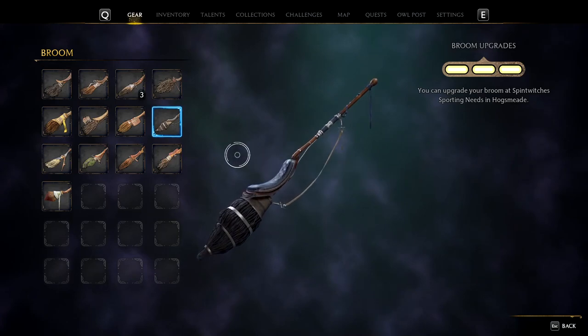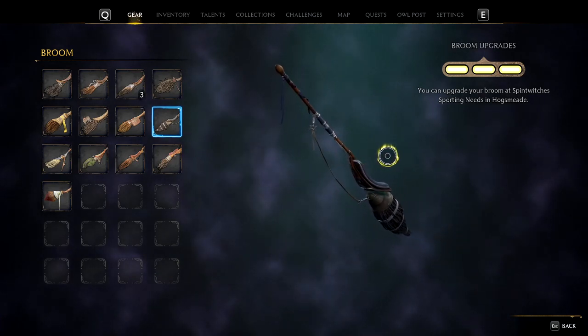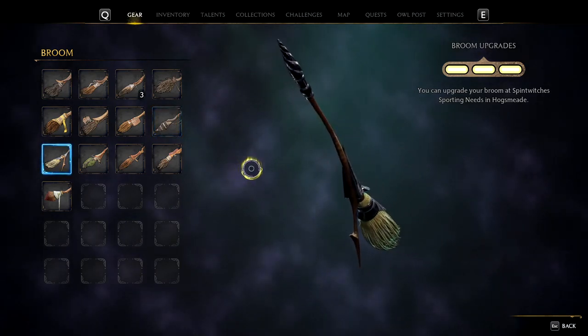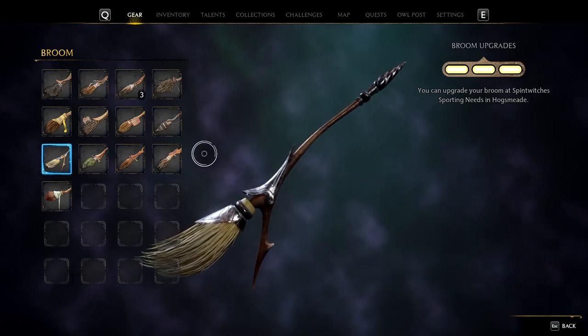Up next is the Night Dancer, it has a real sporty vibe to it. I could definitely see this being used for Quidditch and by Ravenclaw specifically. Up next we have the Silver Arrow — I do like this one, I think it's very unique, like it's a very clean design.